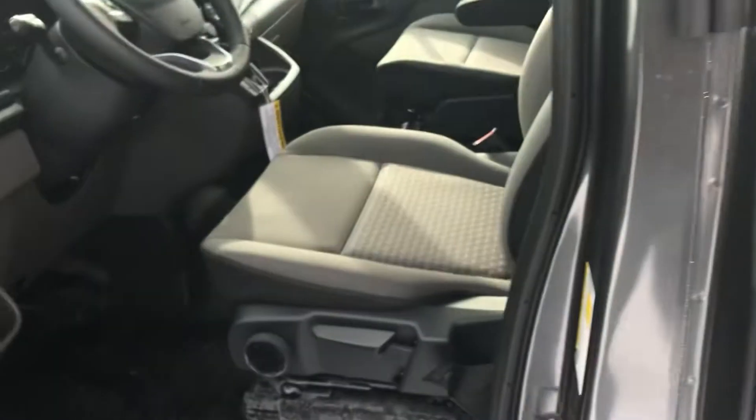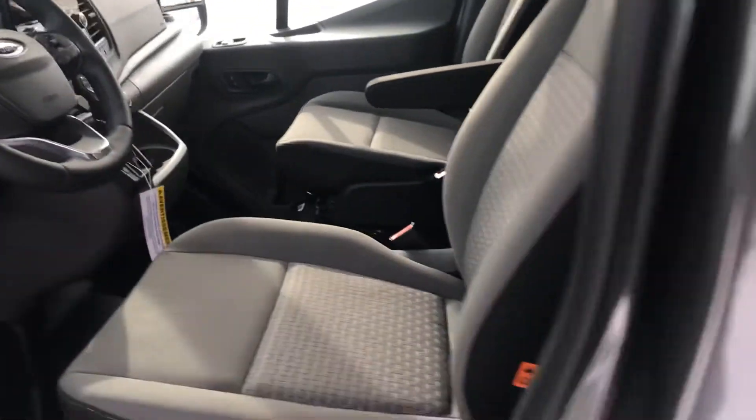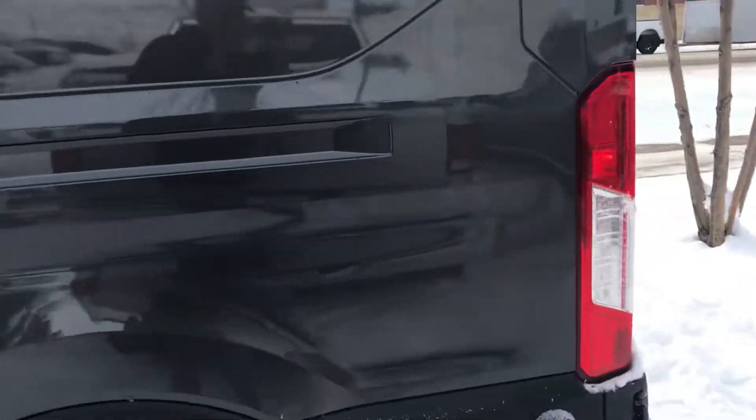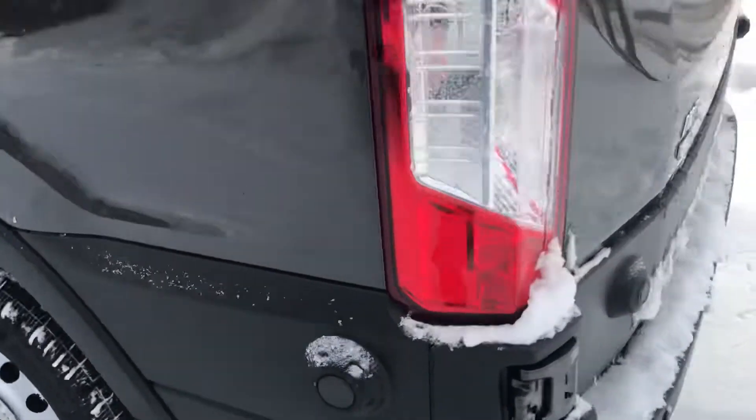Before we jump inside of this handsome cockpit, let's go ahead and walk around and talk about some of the other things. On the Transit, I've taken notice of those magnets there, guys.